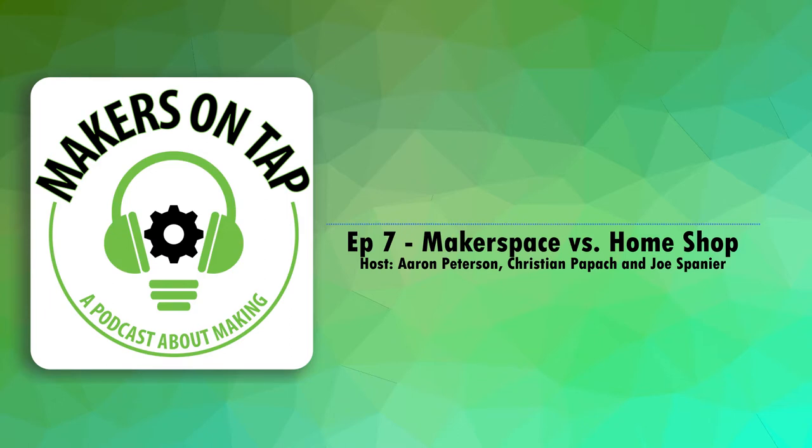Joe just got back from Maker Faire Milwaukee. This was his first experience at a Maker Faire as an attendee — he's been going to Maker Faires and hosting their own non-branded event called Midwest Maker Fest for the last four years, doing these for seven years now. He always thought they were super cool but never really got how awesome they were from the point of view of an attendee.